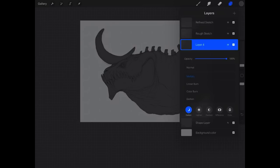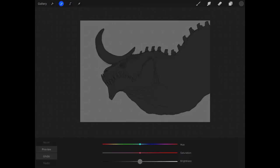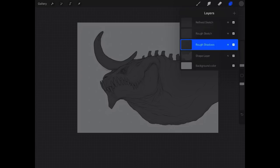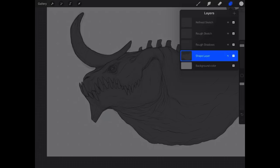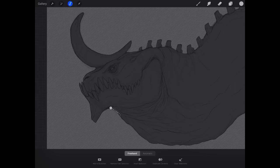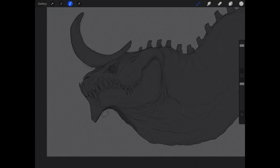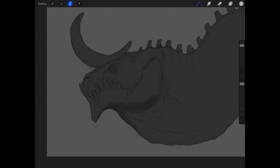I'm going to rename this the shape layer. Then I'll make a new layer, set it to multiply, and rename it 'rough shadows.' I'll brighten the shape layer just a little. On the shadow layer I'll choose a light gray — since we're on multiply it's going to appear much darker — and use a standard round brush in Procreate. I'll select the shape layer so we're not painting outside the lines.